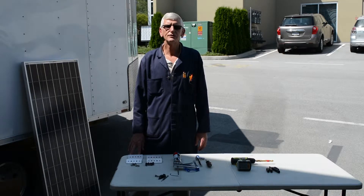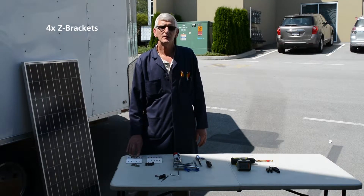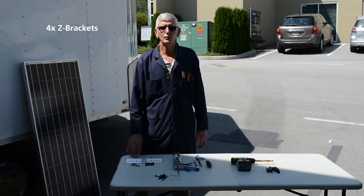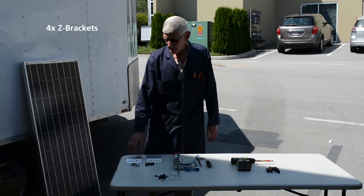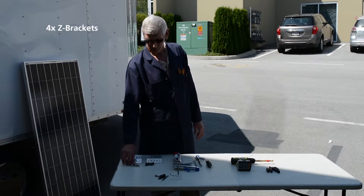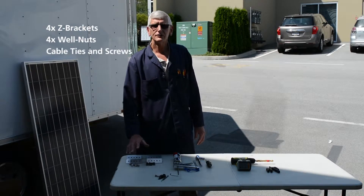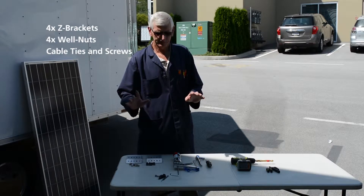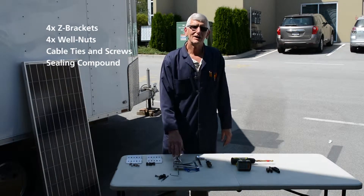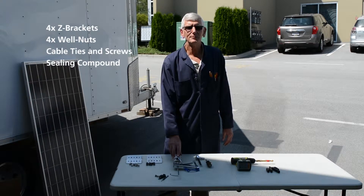Briefly going through the parts: we have four Z brackets — they will be secured to the panel, and in turn secured to the roof of the trailer or RV. These nuts, bolts, and washers will be used to secure the Z brackets to the panel. These well nuts with bolts and washers will be used to secure the panel to the rooftop itself. The cable ties and screws will be used to clean up your wiring. Seal all the penetrations with the sealant, and make sure you get a recommendation from your RV dealer on the type of sealant to be used with your rooftop.